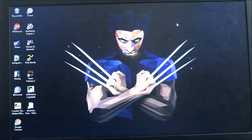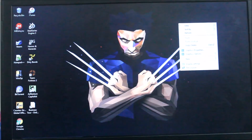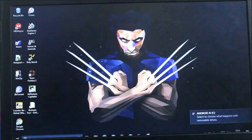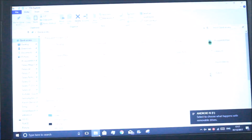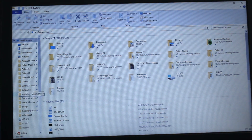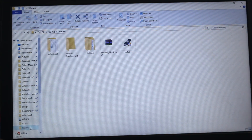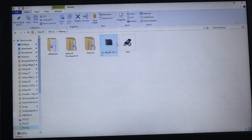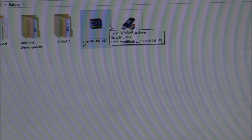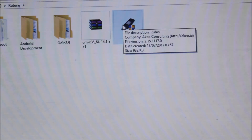Now just plug the USB drive into your laptop. You can see it spotted the USB drive. You need to download some files — the download links are in the description. This is my folder and you can see the CM x86 64 14.1 ISO and here is Rufus, which will help you in installing LineageOS 14.1 on your PC or laptop.